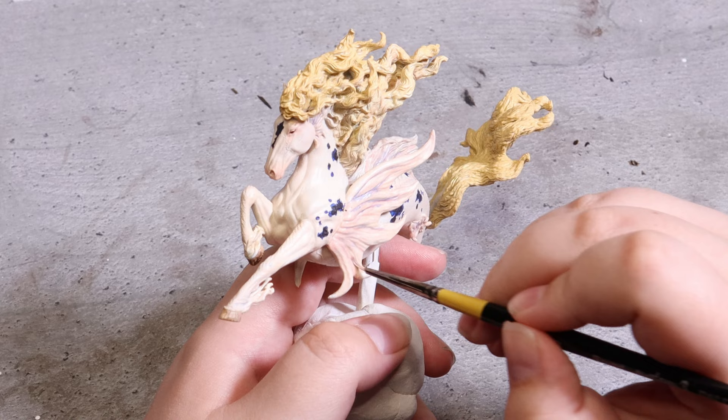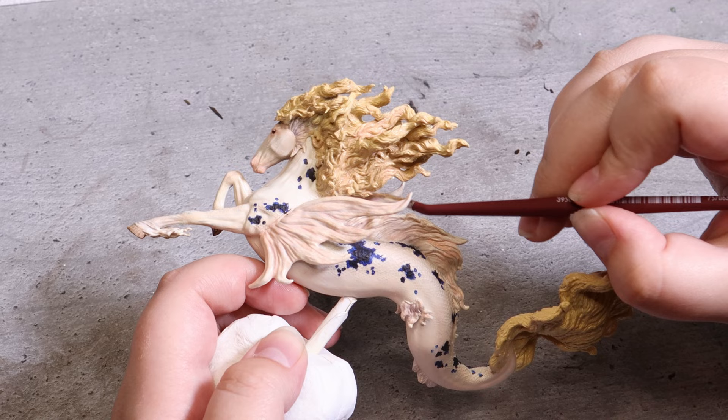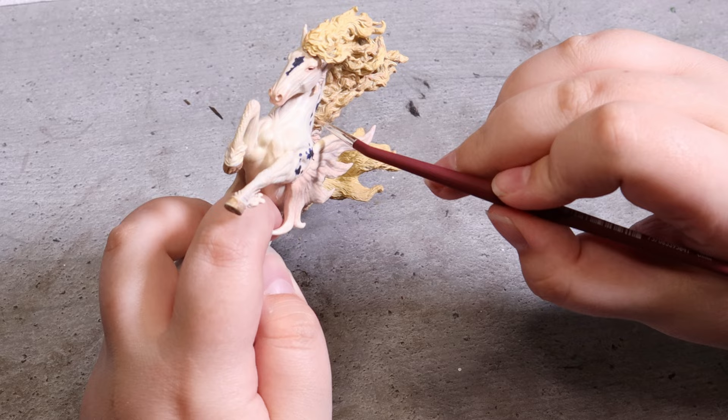I work on all the different fins for the model for quite a while before working on the mane. I go in and paint some areas with a similar color as the base but in a slightly more pink shade, and also use a slightly darker shade for some variety. I do the same for the tail.